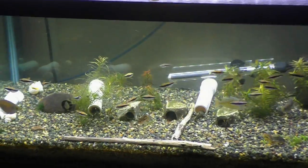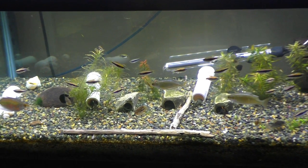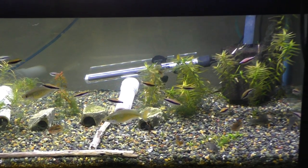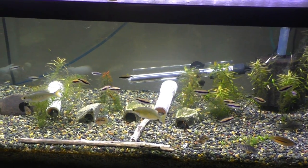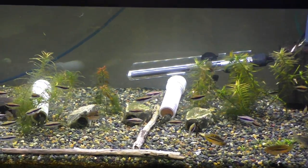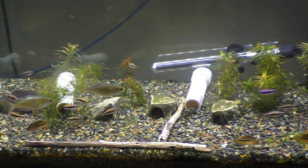It was kind of dumb to do a dirt tank with only stem plants, but I wanted to do it anyway. I've come to realize it's just plain dumb — stem plants are water column feeders. I knew that, everyone knows that, but I thought it would be cool to have like a Lagenandra-only tank. It's just not working out. I need to get some root feeders in there — some crypts, some Amazon swords.